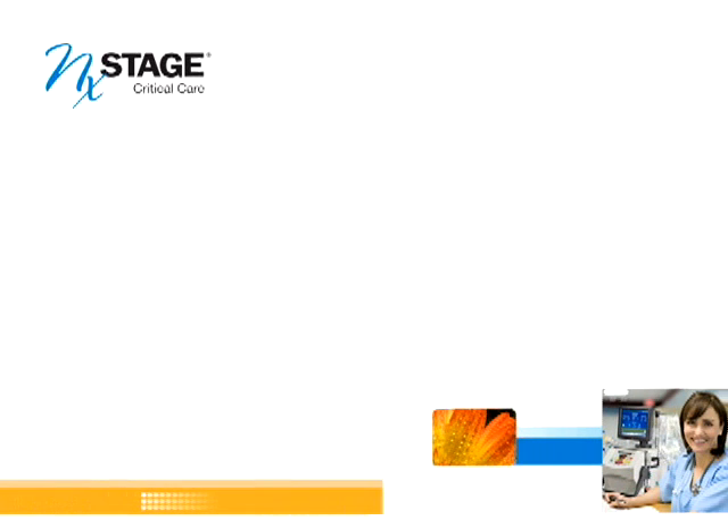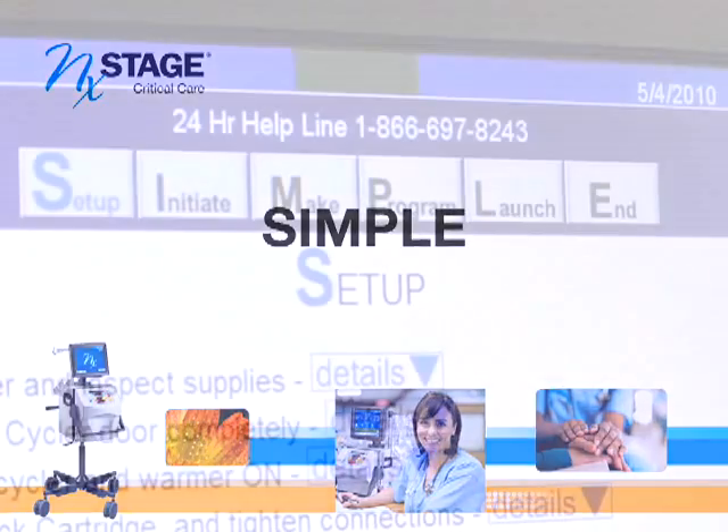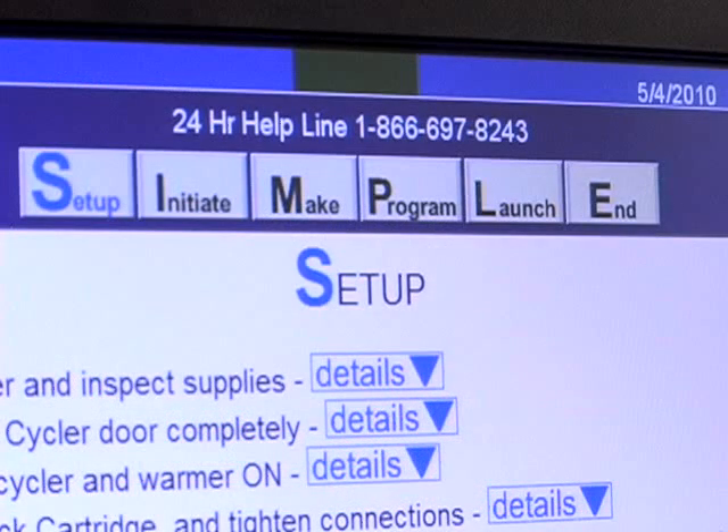You have selected the simple module. In this section we will review how to set up, initiate prime, make cartridge connections, program treatment settings, launch and monitor treatment, and we'll discuss end treatment.